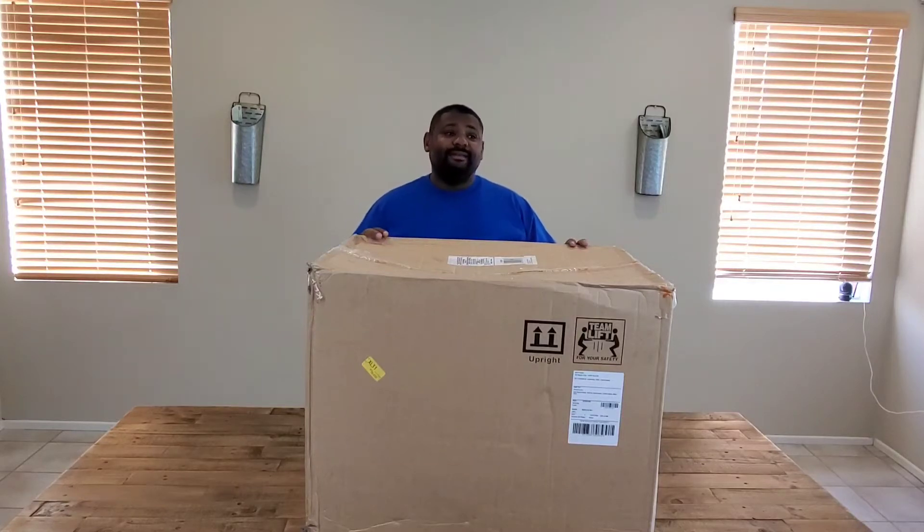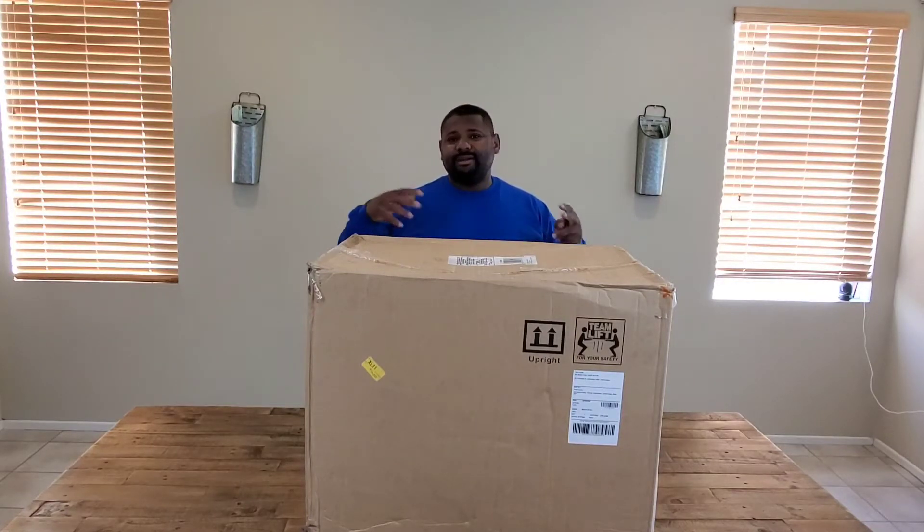It's leather and it has a leather headrest. It reclines, it swivels, and that's pretty much it. Let's open it up, see what we got, and test it out because that's what I'm excited about.